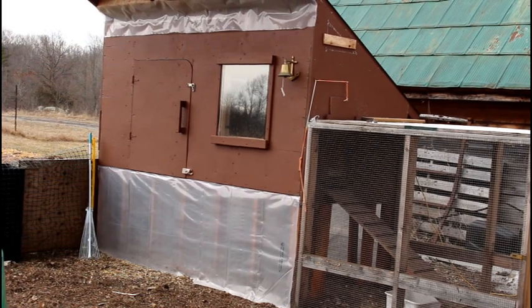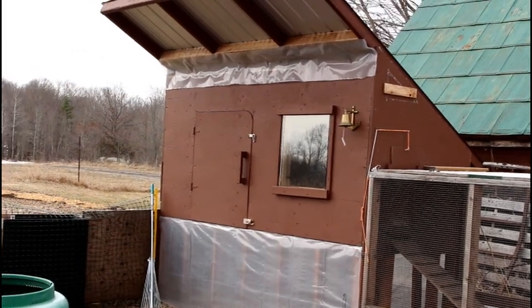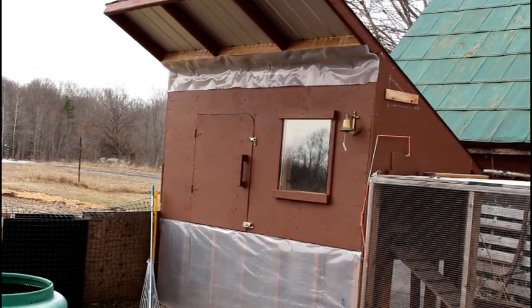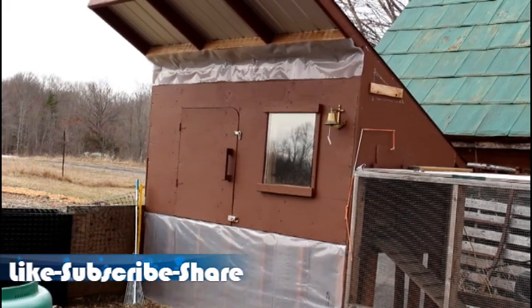It's not going anywhere, and this allows us, if we ever need to, to come in and lift it with pallet forks. We have a window on the front that is just a reclaimed window. It is east-facing, so all winter long the girls get the light — as soon as it's up in the morning they're getting sunlight in their window.